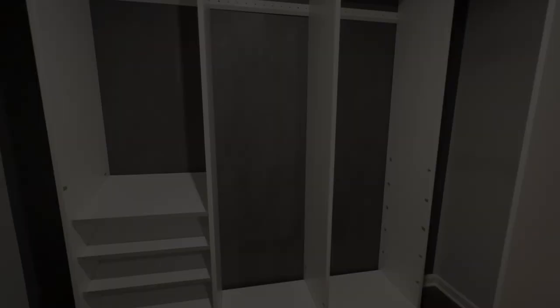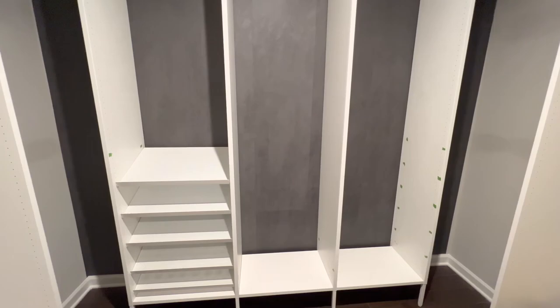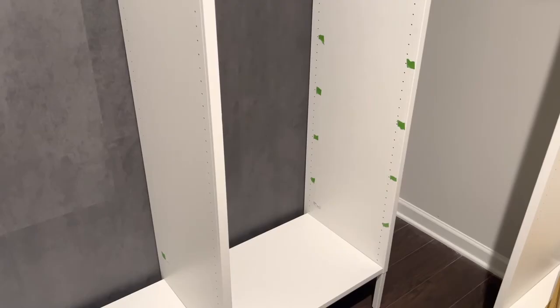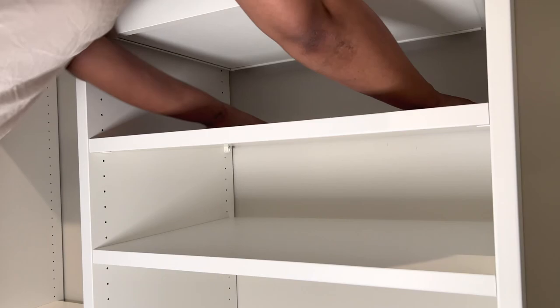So here is the finished install in all of its glory — it's looking great. I've started installing the shoe shelves here, and I want to show you where I've marked where I'd like to install the other shelves with painter's tape. I really recommend doing this before you get started to make sure your shelves are level and to make sure you can install them quickly, just like what you see me doing right here.